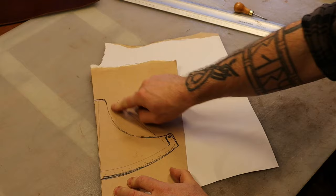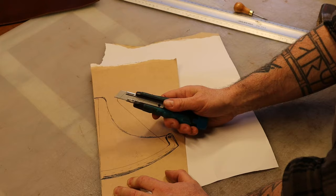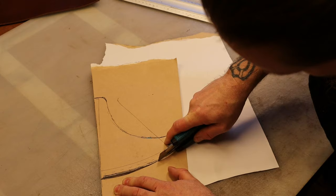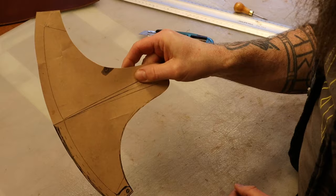And now I just cut it out. I use one of these knives. I have some fancy knives for leather working but I more or less always come back to these simple things, because I don't need to sharpen them. That almost looks like an axe head - a hewing axe.